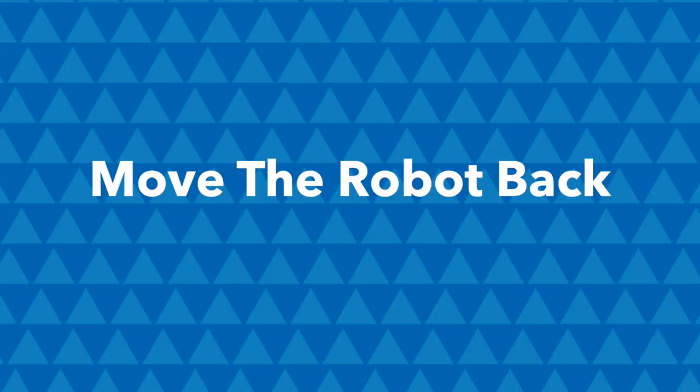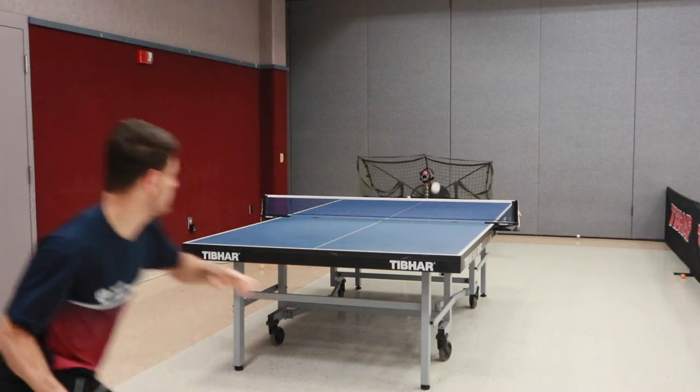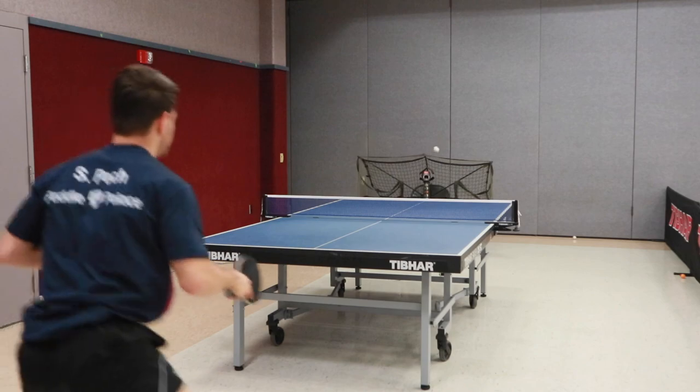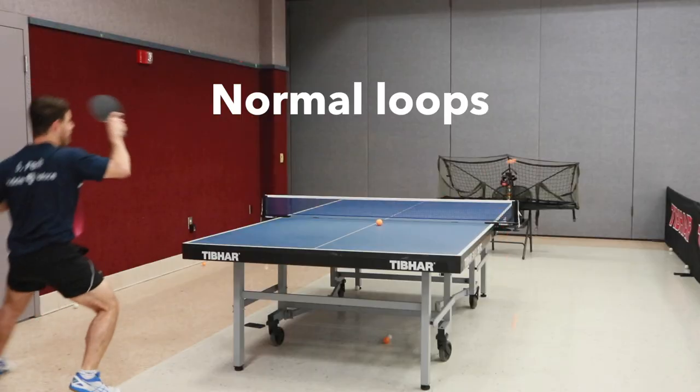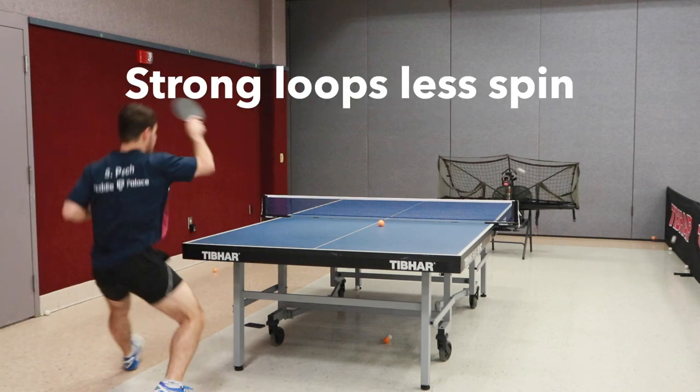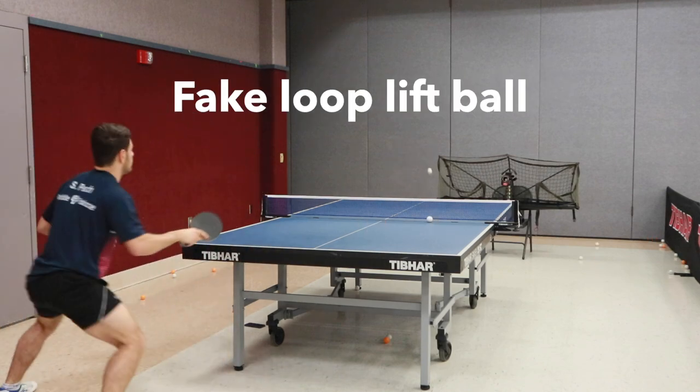There are a couple different ways you can use a robot in a creative way to get a form of practice you normally wouldn't. The first one is to move the robot way far back and try to simulate counter loops. You can also simulate a chopper because the ball comes in a lot differently when it's coming from a distance with underspin than when someone pushes. Having the robot back and shooting underspin balls can simulate a chopper, which is really helpful because a lot of people don't play choppers.